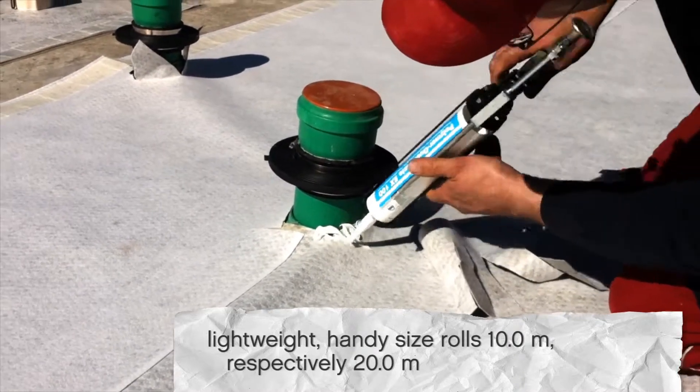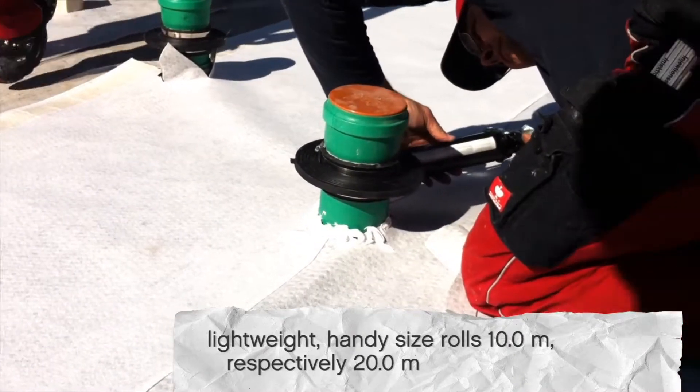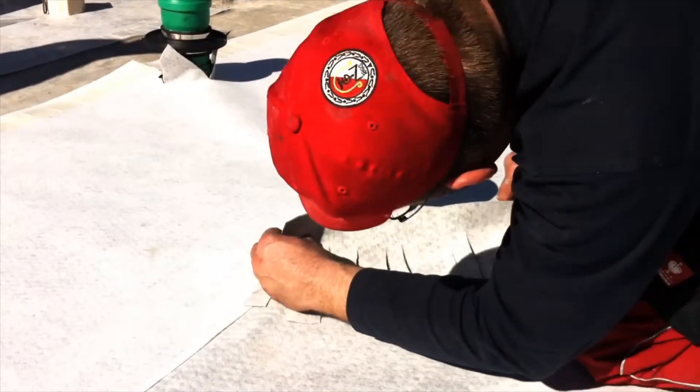Stecco X was awarded the Innovation Prize at the Econstra Tradeshow for PolyFleece SX1000.